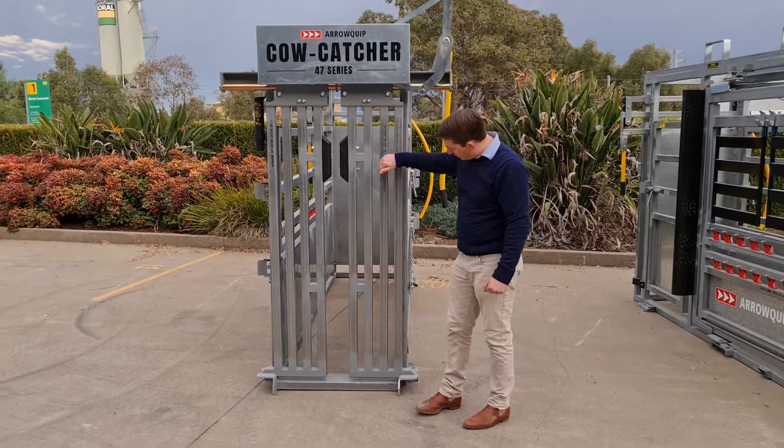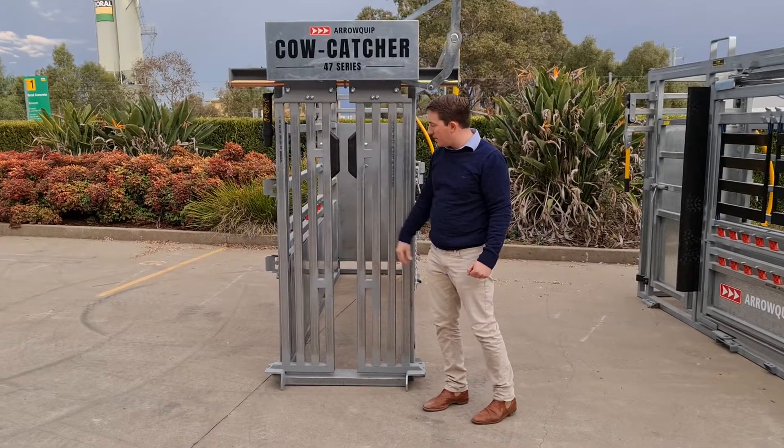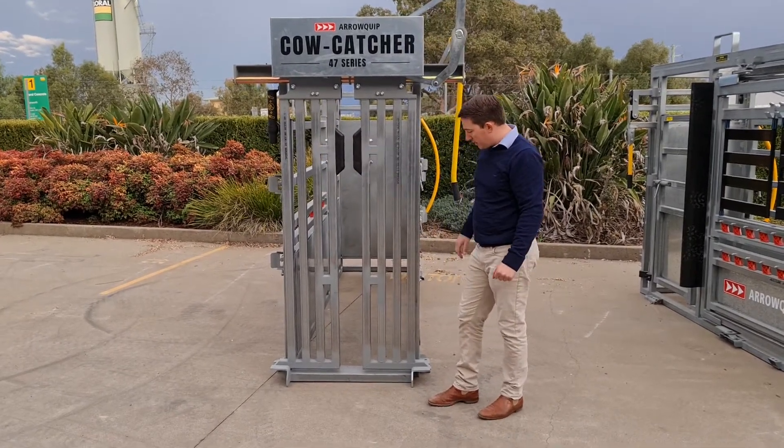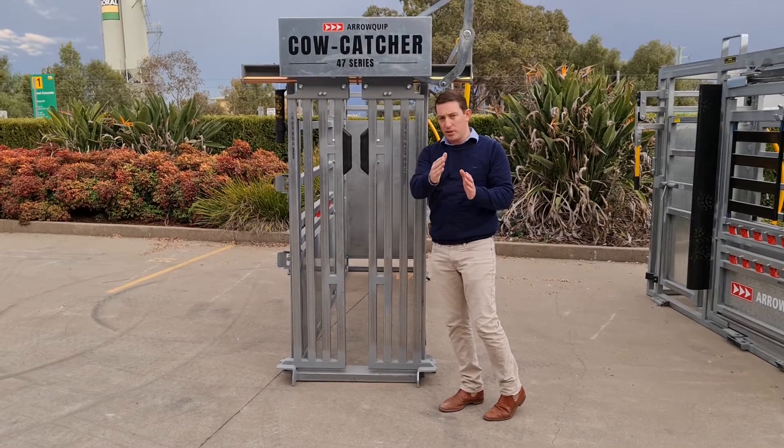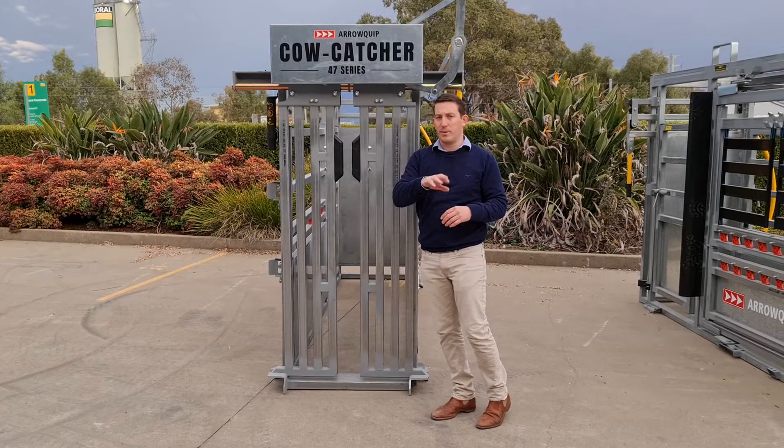Another thing about the headbale is you've got rails through the front here and your neck rubbers. With the rails, what that does is it gives the cattle, when they come in, they can see through the headbale and it helps draw them into the crush.